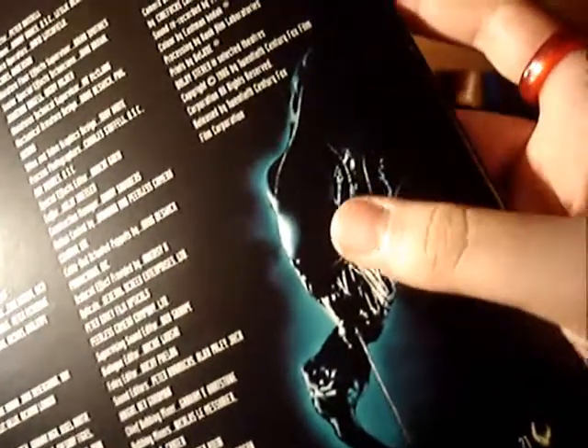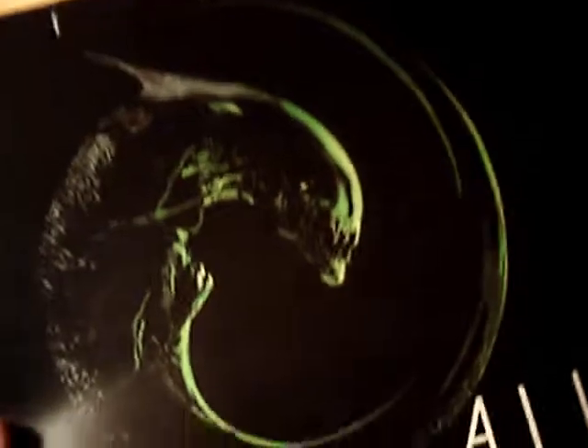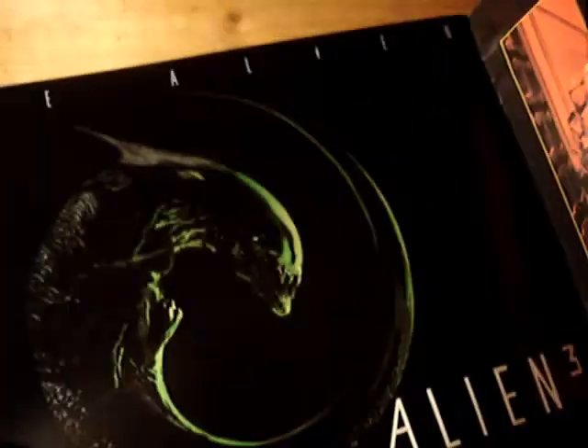Can you guys tell me what this alien is doing? It looks like he's putting his fist underneath his chin, like he's doing a statue impression or something — it's really funny. I was not expecting that. And here's my favourite artwork, which is the Alien Spiral. It looks really cool.